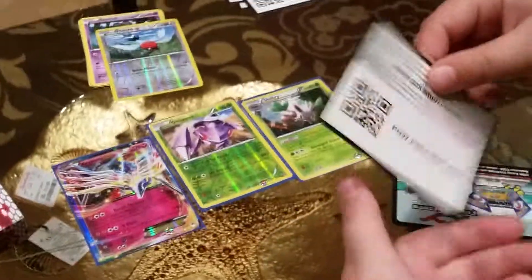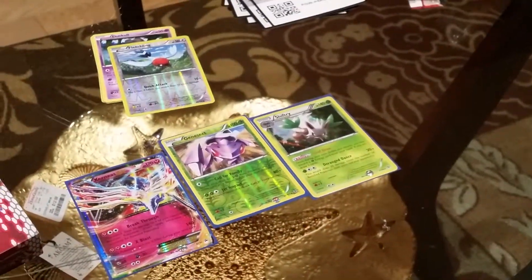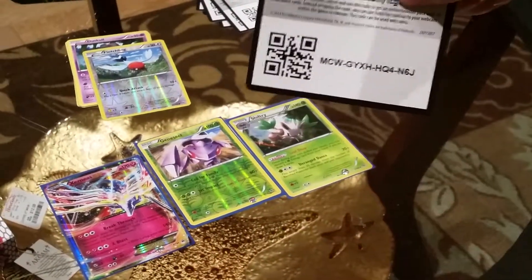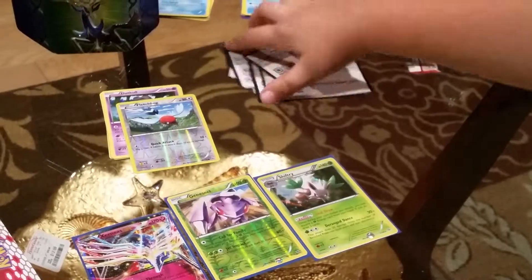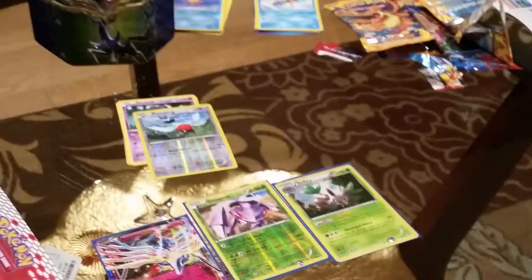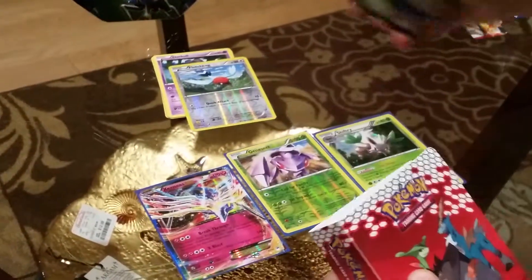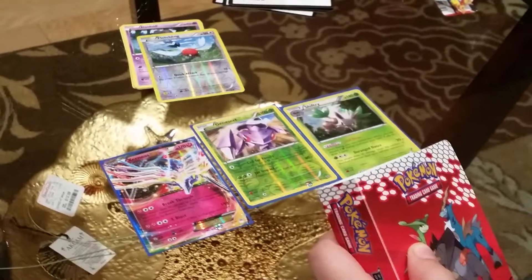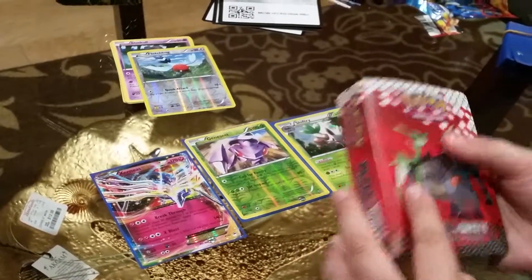Here's the Trainer Challenge code. And here's the X and Y Furious Fist code. The X and Y Furious Fist had the Lucario on it, so I was hoping that the sleeves would have Lucario on them, but it's fine — at least I got them.